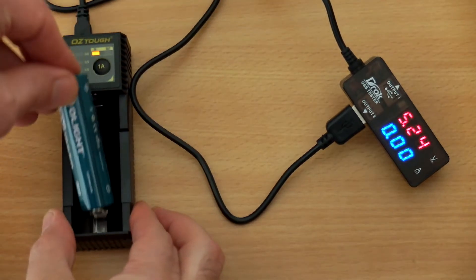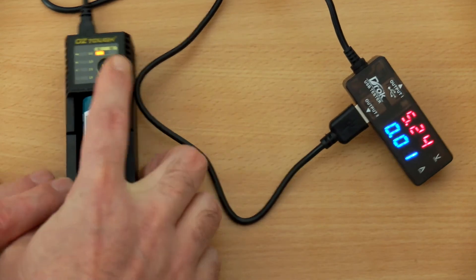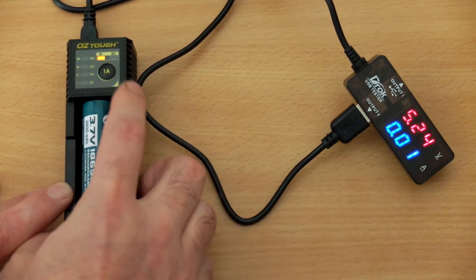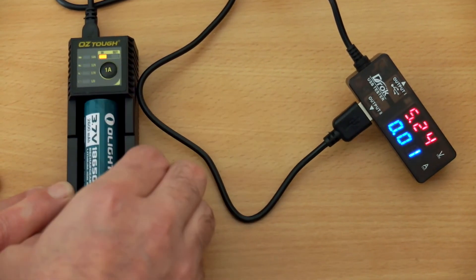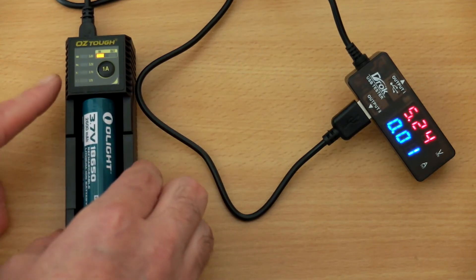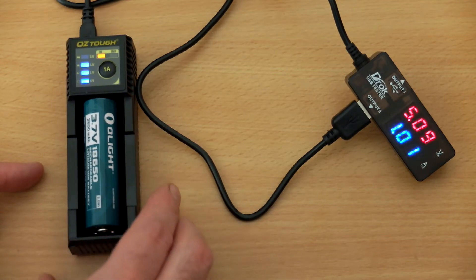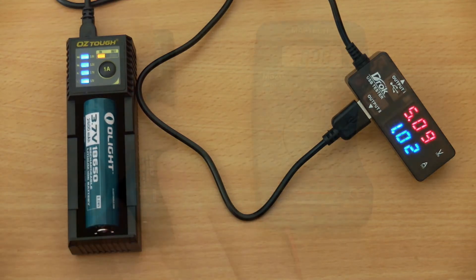Let's test a few batteries. This is an 18650. What I noticed is that as soon as you insert it, you can adjust any of the three voltages for the lithium cells. It defaults to 3.7 volt as standard, so if you have lithium iron phosphate or another type, you'll have to manually go in and change that, which is the ideal way of doing things.